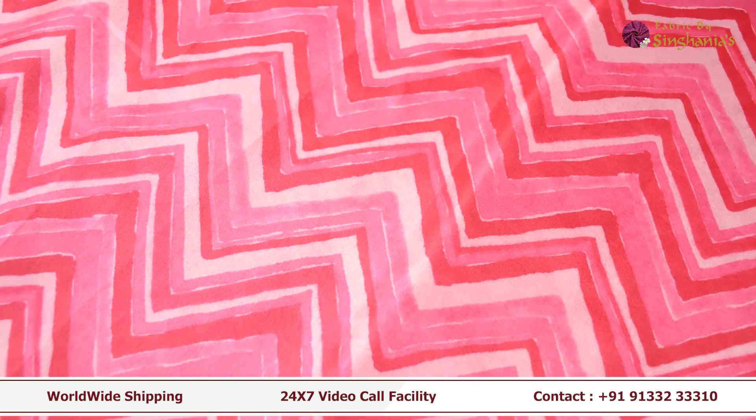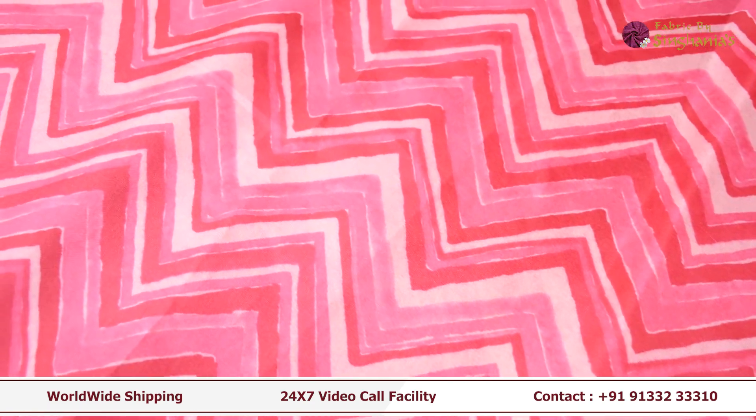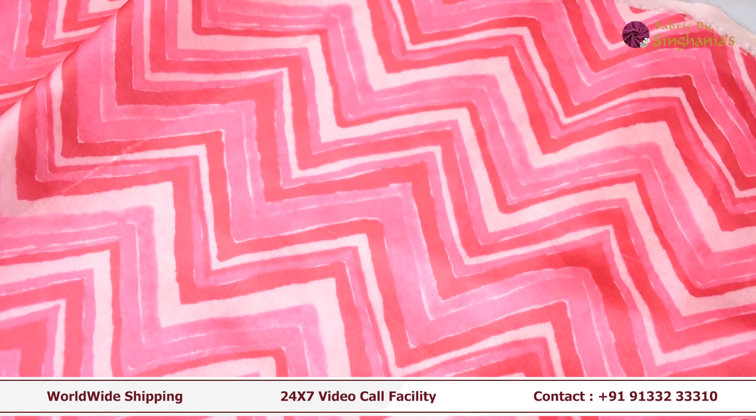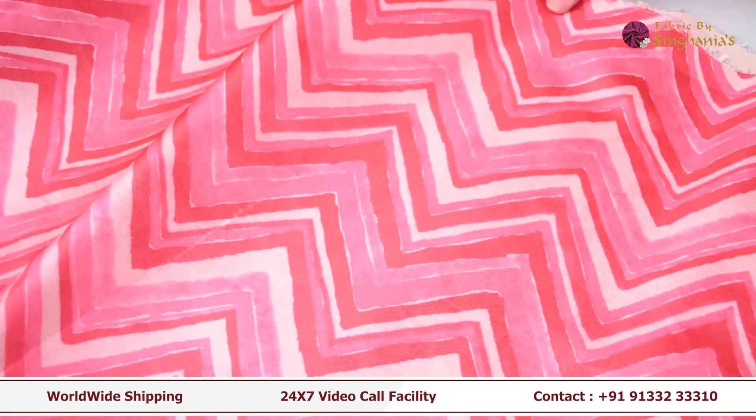You can use this for menswear — you can use it for shirts from Singhaniyas. You can use the arms and the north shades of green.